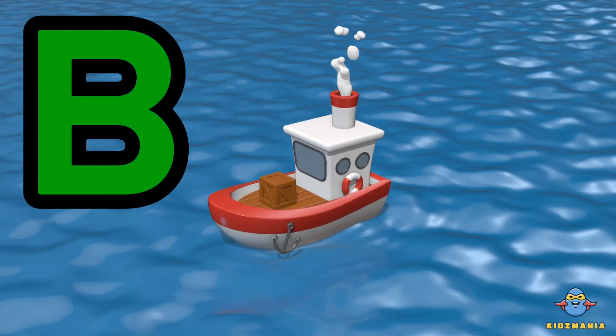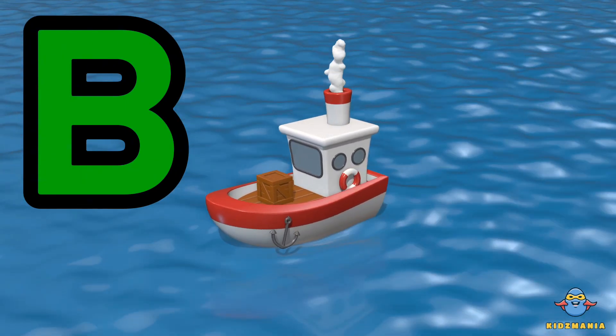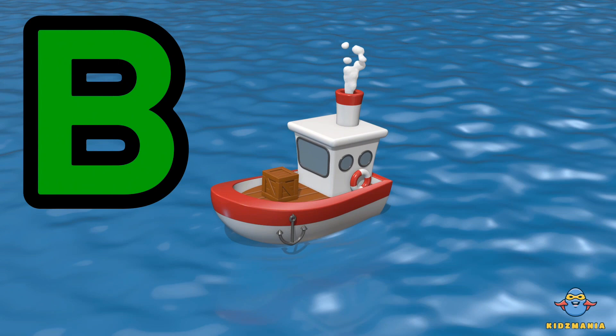B is for boat. One more time. B is for boat.